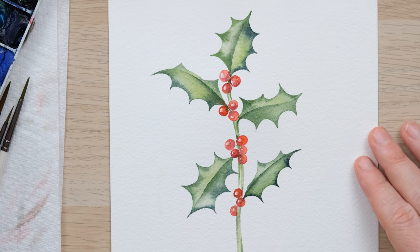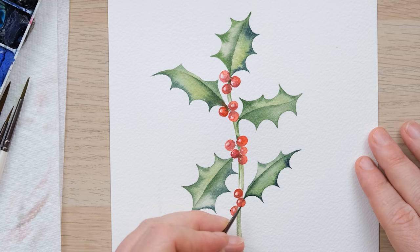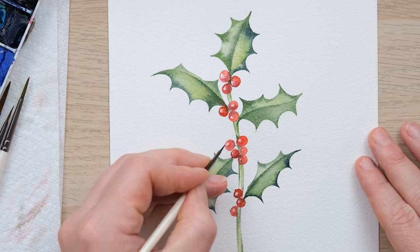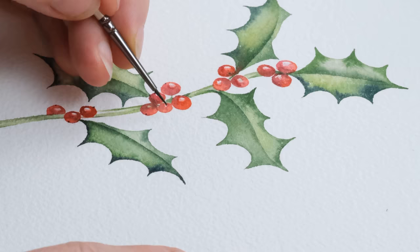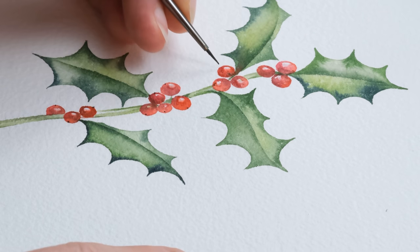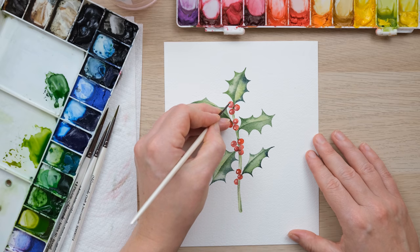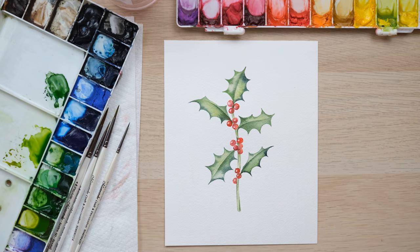And then the last thing to do — holly berries do actually have a tiny weeny sort of black spot on the end of them, like a little one like this. So you can just find the place you want to pop that. I've just got a bit of shadow mix. And there you have some lovely holly and berries.